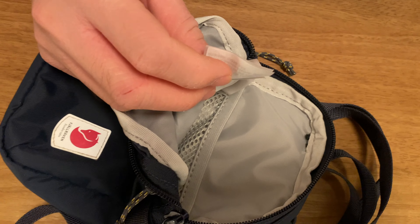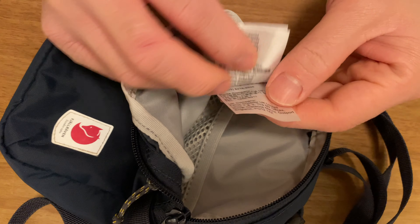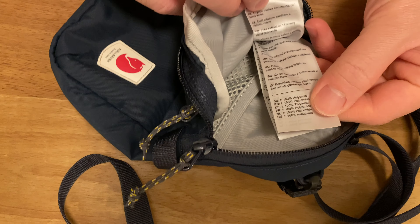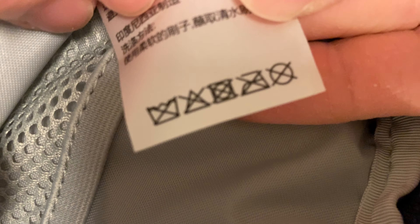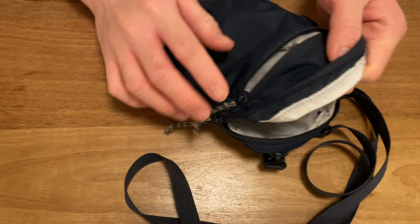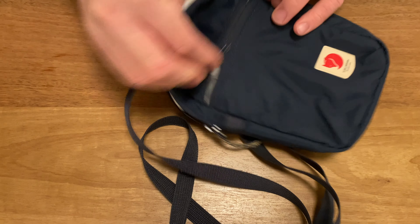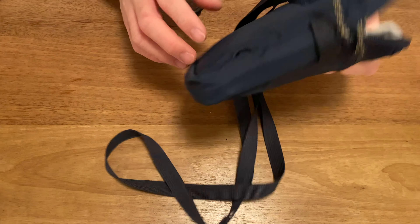We like this kind of retro Fjällräven logo that they have — very subtle bag. It's very handsome, especially in this color. This is the navy, and if you look at the details like the zippers and the color combination, it's really handsome. I'm not sure exactly what zippers these are — I don't think they're YKK zippers. Let's take a quick look at the tag before we go into the attachment parts of the bag.